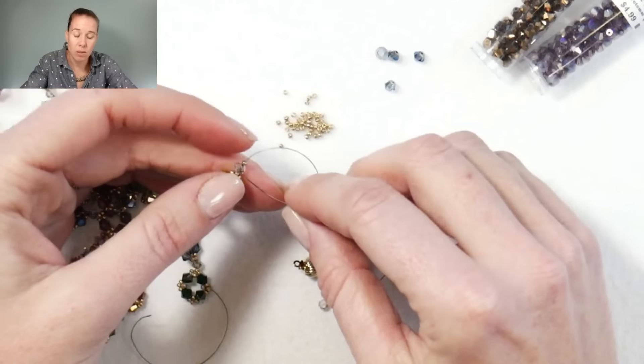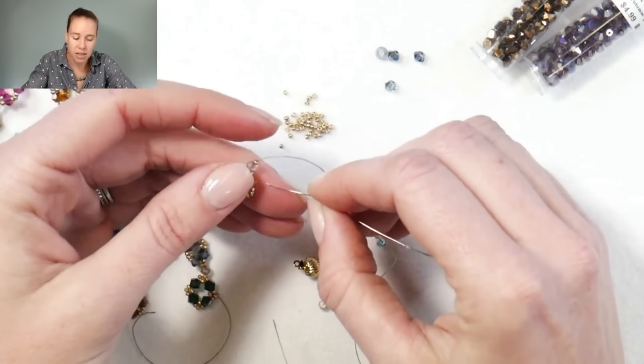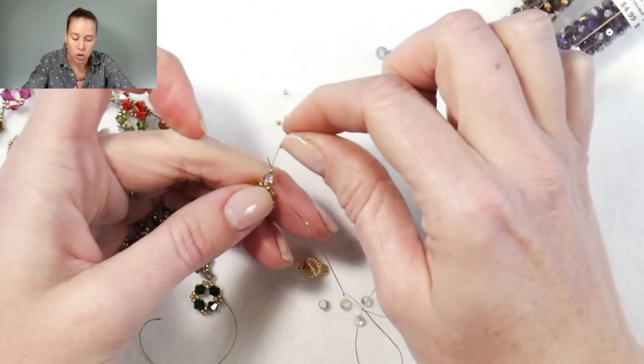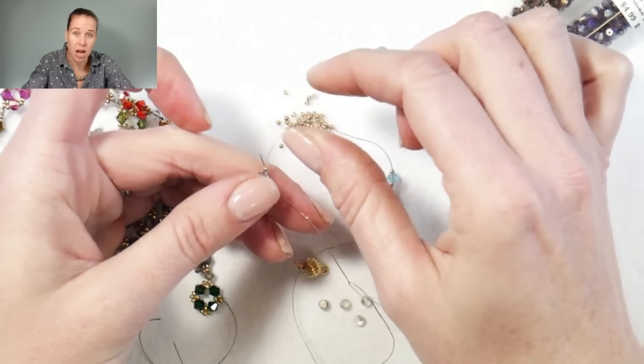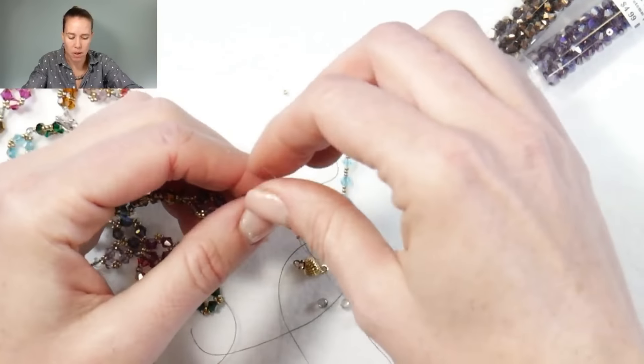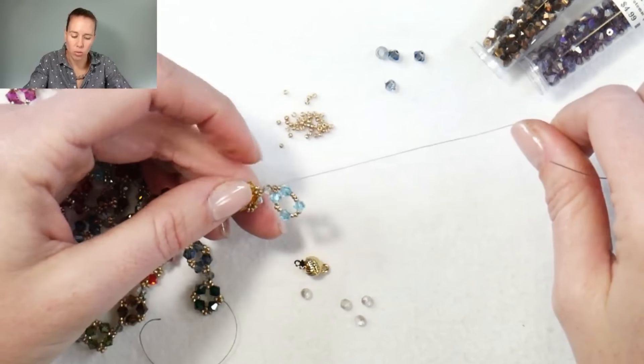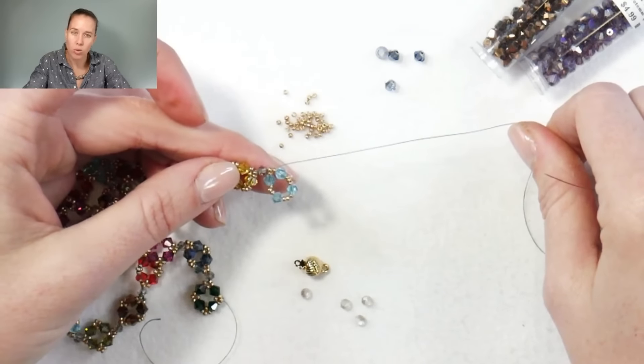I'm going to do one more 15-0, then go back into the 15-0 that sits on the end. But I want to make sure I'm going into the opposite side that the thread is coming out of — the thread in this version is coming out the top, so I'm going to go into the bottom. That's going to create my bigger exterior loop.